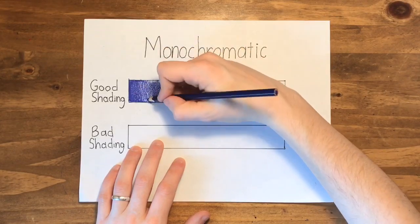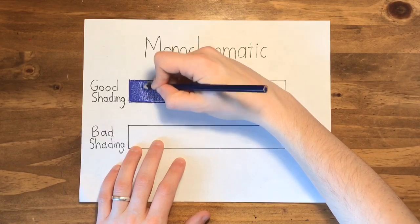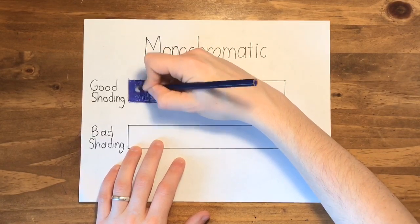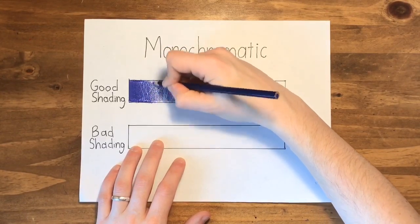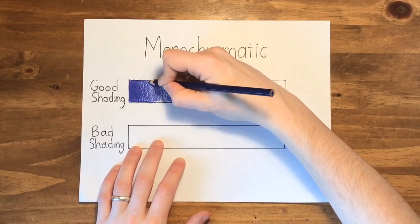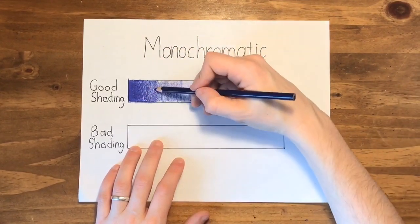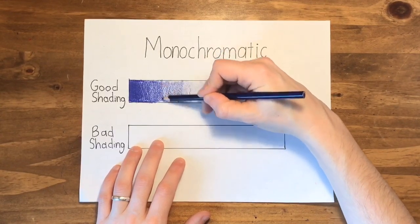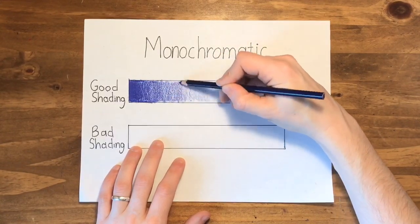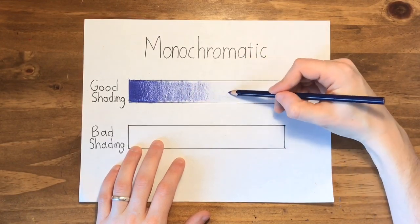For the most part, in the center, you want to try to go the same direction all the way across. You want to make sure one side is really, really dark, so you feel like you have that transition from dark to middle value to lighter value to almost white.